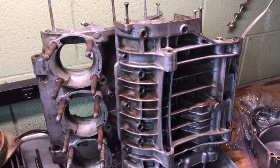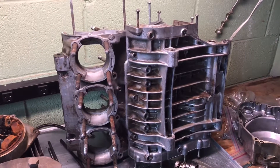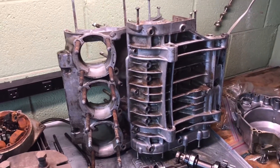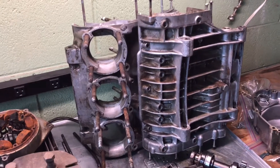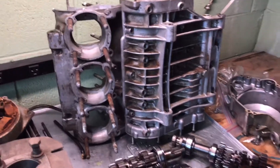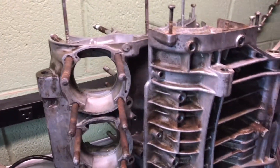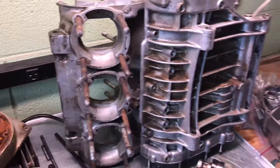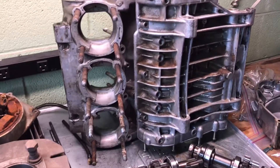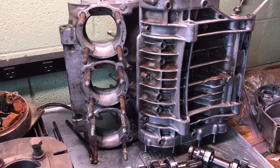Vapor blasting is a process sort of like sandblasting or bead blasting, but as I understand it, it uses a finer abrasive and a slurry with some water as a coolant and lubricator. It's not very abrasive, but what it does do is give a really nice finish to cast aluminum parts — closes up the pores and it's not supposed to retain oil and grease like cast stuff does.